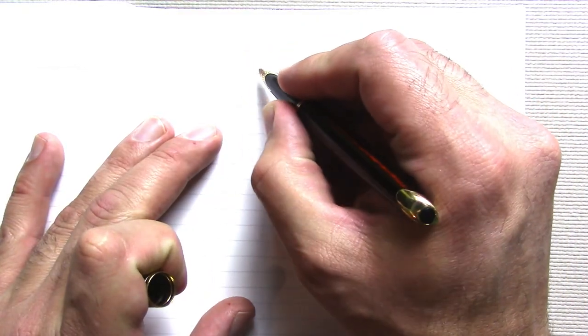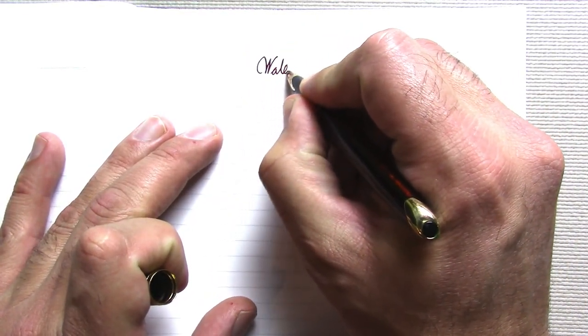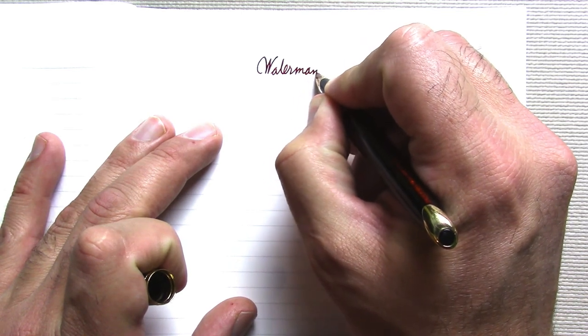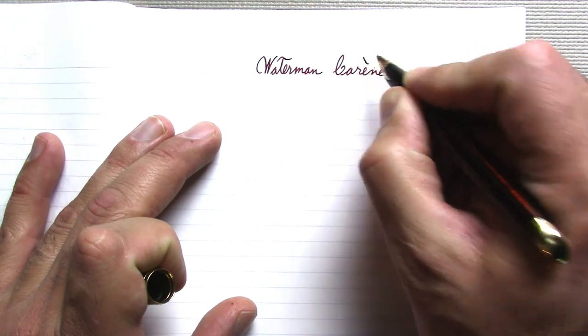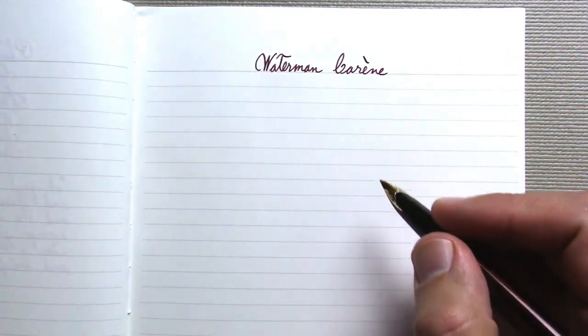I'm not typically a lover of metal pens, but I like this one. The plastic grip helps a lot. It is a little on the heavy side, but not so much that it bothers me, and the metal with the lacquer over it makes up for a lot. It's a surprisingly wet writer — on that note, let's do a writing example.